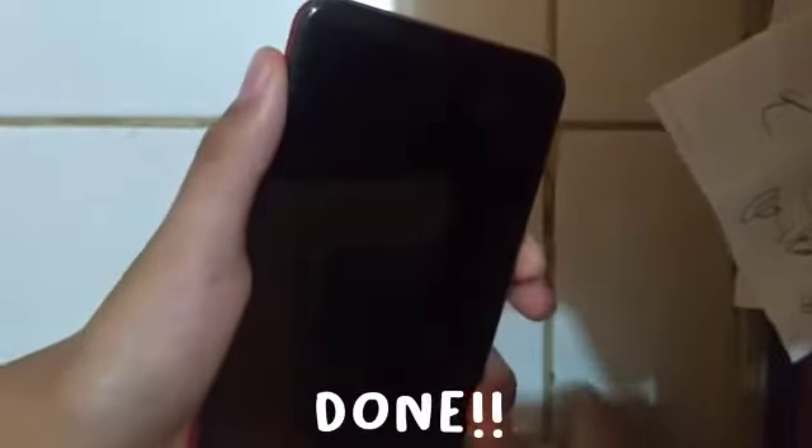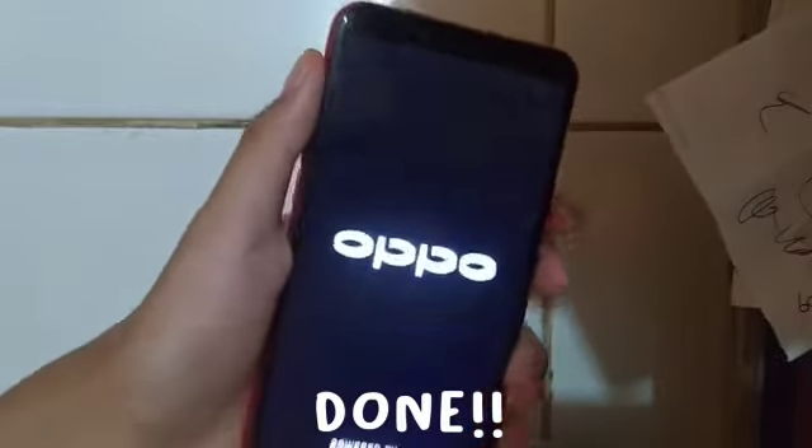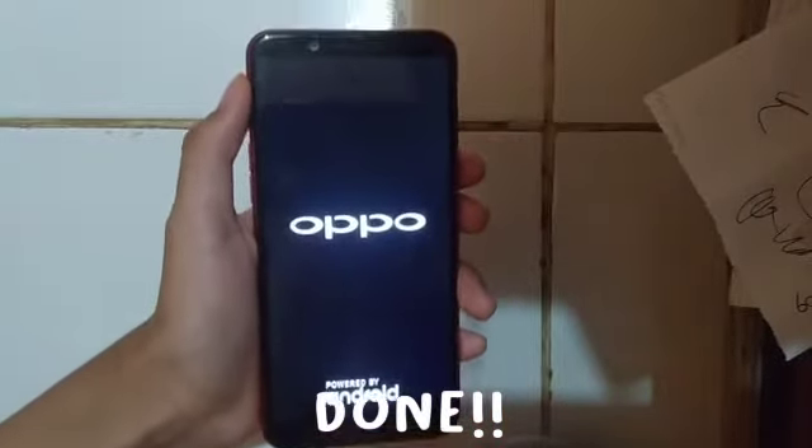And then you can turn your phone back on. Thank you so much for watching. I hope you can install your SIM card easily.